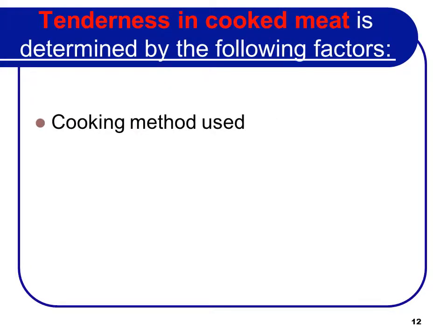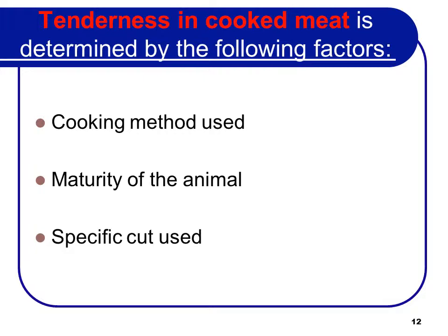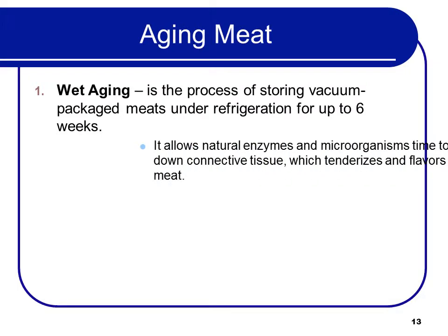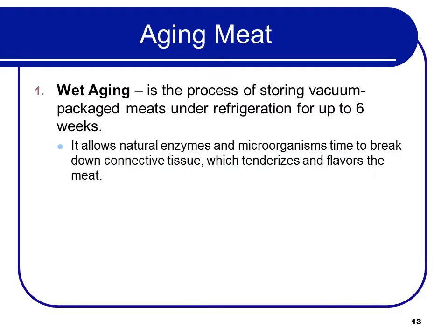Tenderness in cooked meat is determined by the cooking method used, the maturity of the animal, and the specific cut used. Two ways of aging meat are wet aging and dry aging. Wet aging is the process of storing vacuum-packaged meats under refrigeration for up to six weeks, allowing the natural enzymes in the microorganisms time to break down the connective tissue, which tenderizes and flavors the meat.